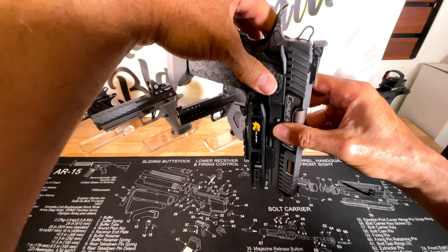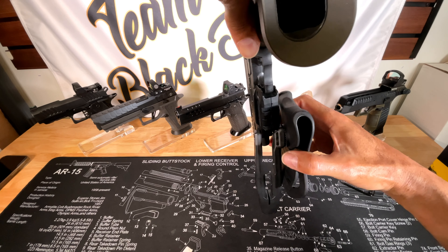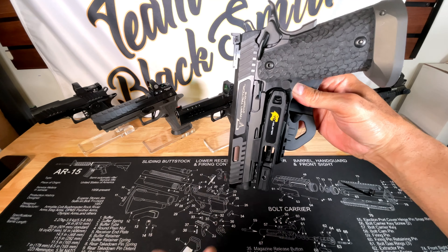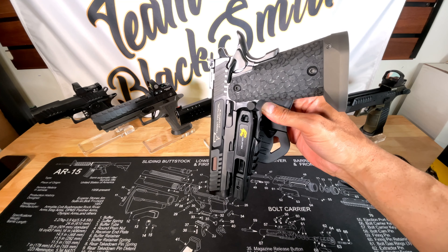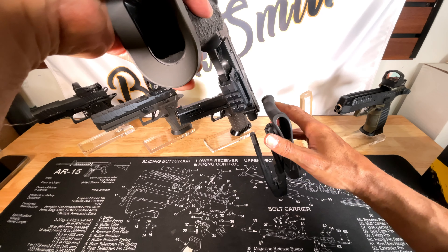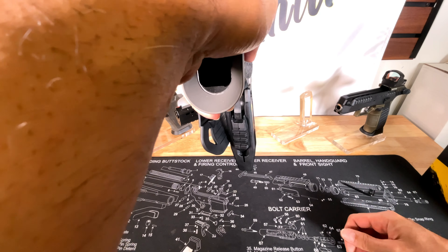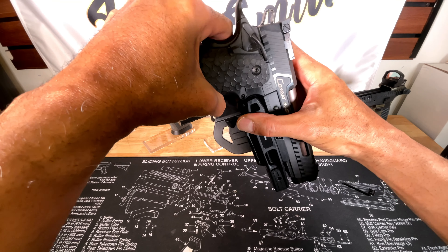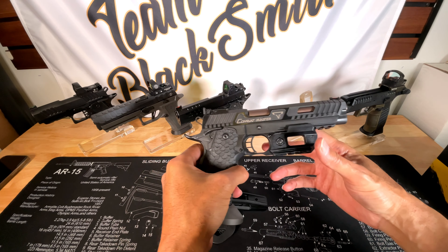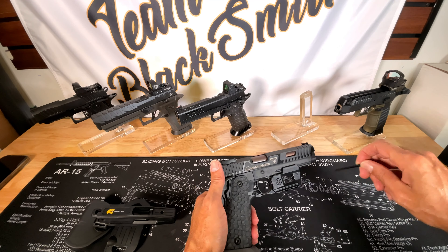Definitely works as a defense holster and a competition holster for the Combat Master. As far as being ambidextrous - for righty it works as shown, and if you turn it around for a lefty, you simply turn the gun around the opposite way and that gives you the lefty position. So it does work for a 4.5 to 5.4 inch gun very easily.